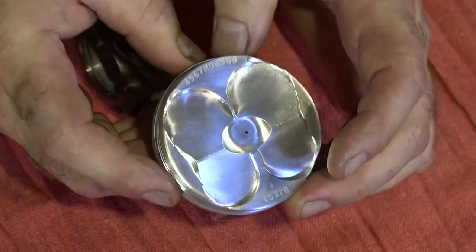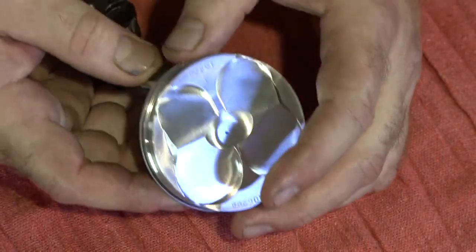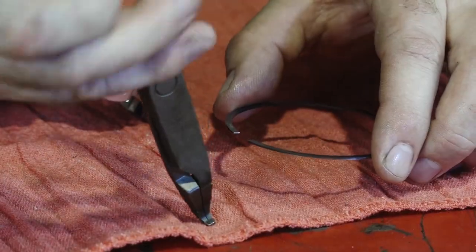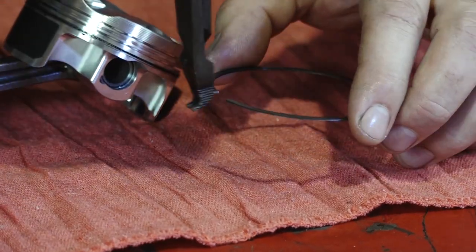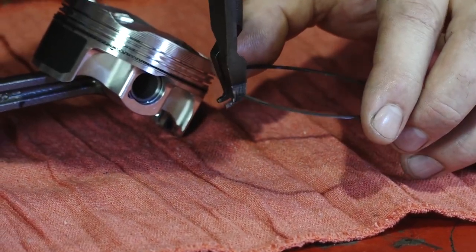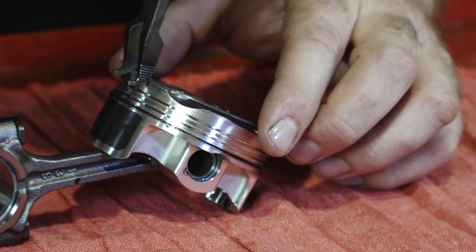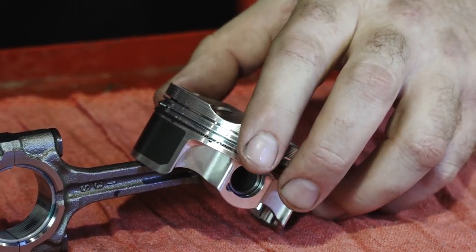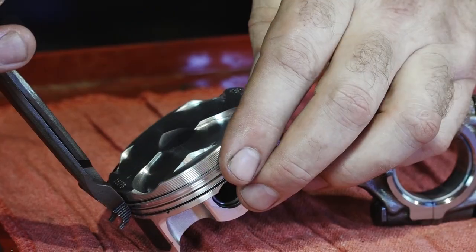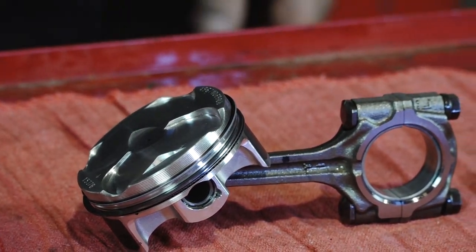Next, the second ring — we want it 180 out from the end of that one. Now these you don't want to spiral on. You don't want to twist it in any way — you want to use a set of ring pliers. With this one it's actually marked as a little end, so that indicates the up. I'm going to open this just enough to get it over the piston — do not want to stretch it. Then 180, get on our top ring. Now I just need to do that four more times.